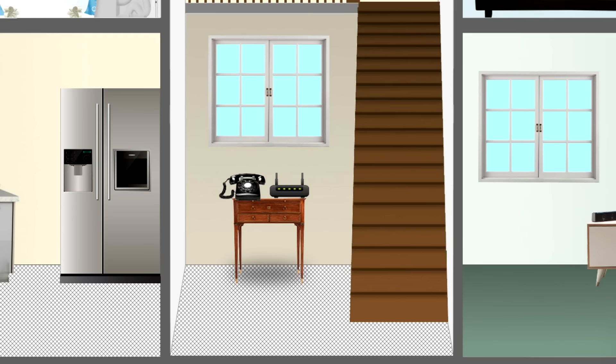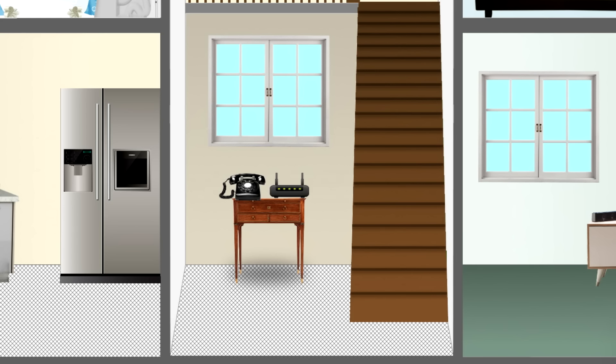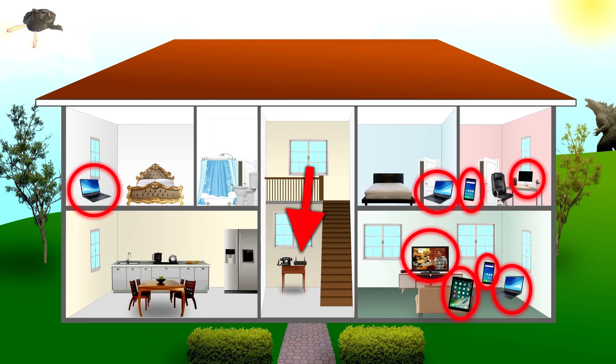In the very center of the house on the lower level, there's our ISP's modem — the box the ISP gave us — and that's what's giving us Wi-Fi. These are all the devices we want to connect, circled in red, and the red arrow points to the ISP's modem. That gives you an idea of why Wi-Fi is usually favored — the Wi-Fi box just emits Wi-Fi and covers the whole house.